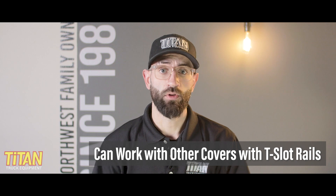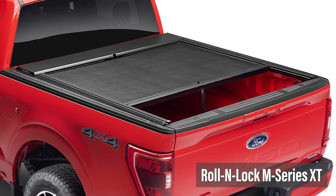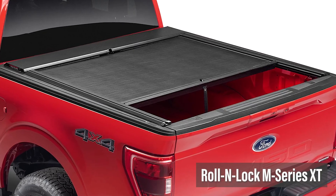However, in our experience, this kit works with other retractable or roll-up bed covers that also utilize T-slot rails, such as Roland Lock's M-Series XT retractable cover.